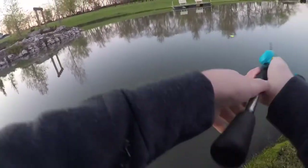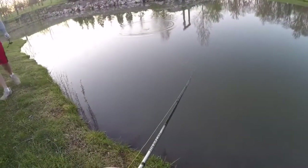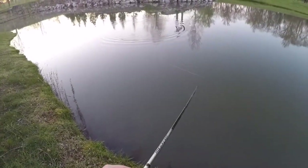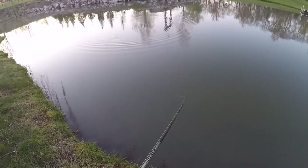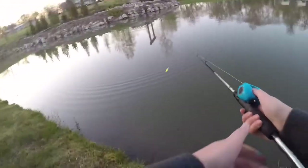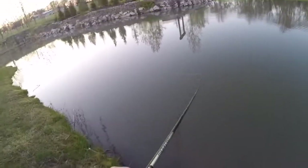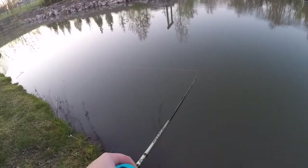Guys, I'm not too sure what these big bass are biting on out here. My dad caught one yesterday on a little jig, but I'm really not too sure. Oh, I thought I just had a bite right there. If you guys have any recommendations of what I should be fishing, please comment down below.